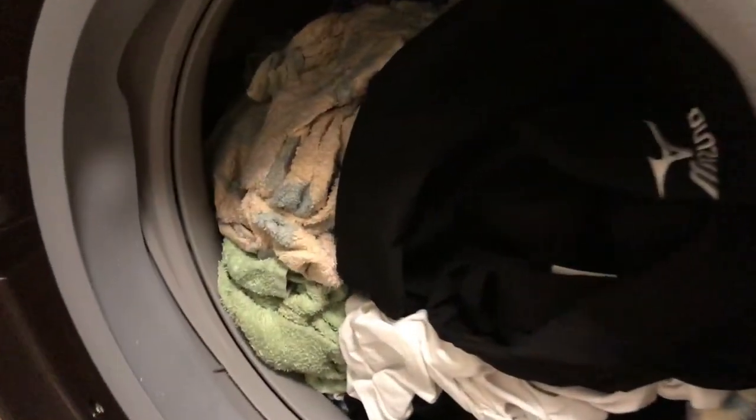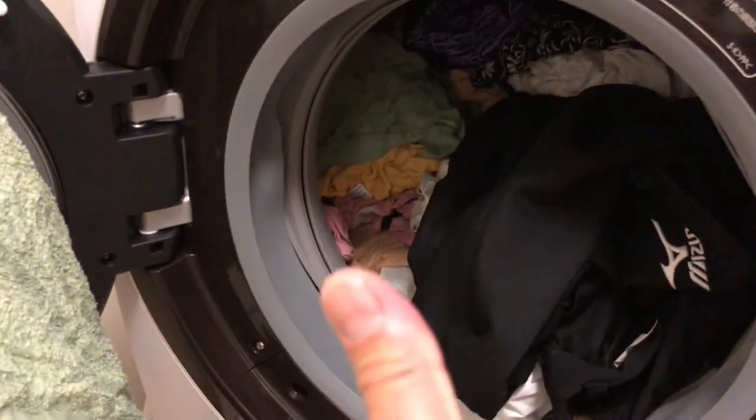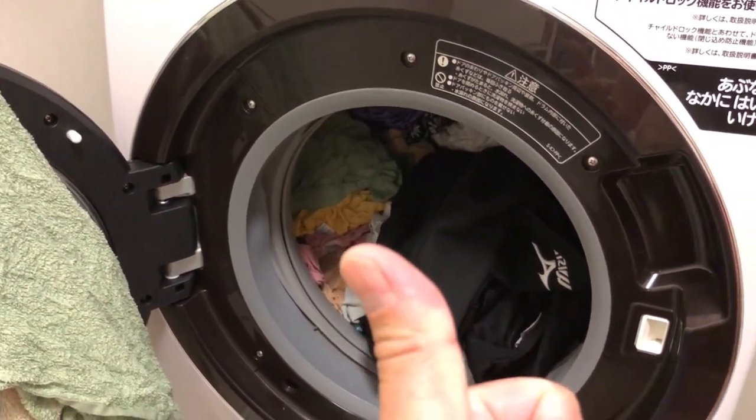Oh, it smells wonderful! Yeah, beautiful — excellent job, laundry machine. Thanks for watching, like and subscribe to my channel. Bye!